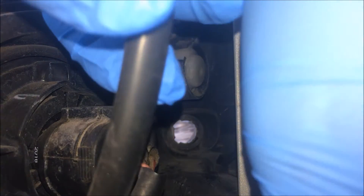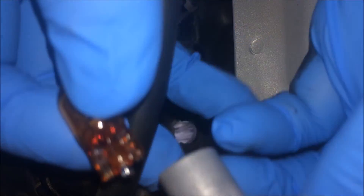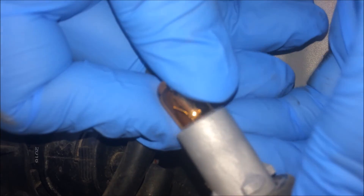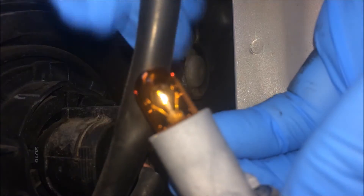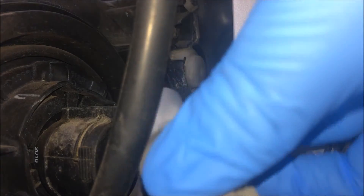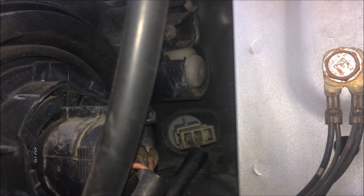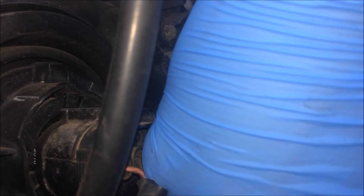Remember to wear your gloves. Take the new bulb and you should just slide it in. It should just click and you're ready to plug it back in. Just turn it clockwise and it should click back on.